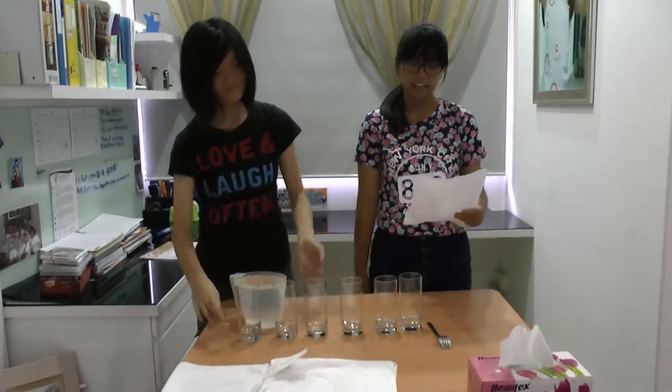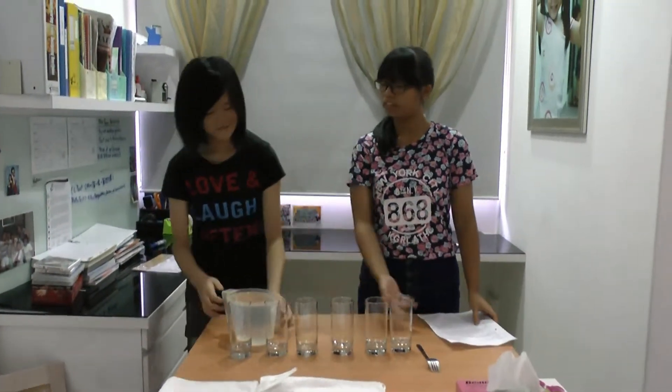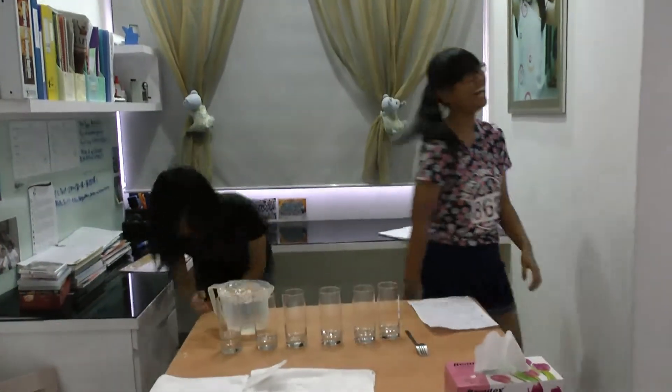The first step is to place all the glasses in a straight line, about 2 to 4 inches apart from each other.